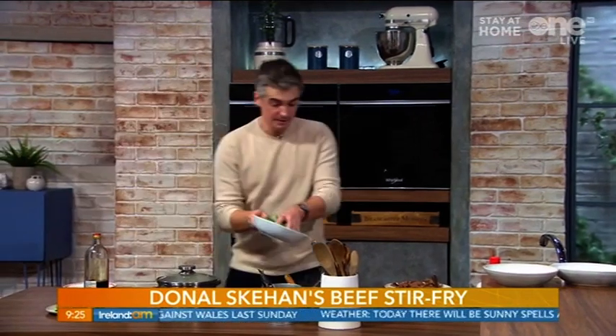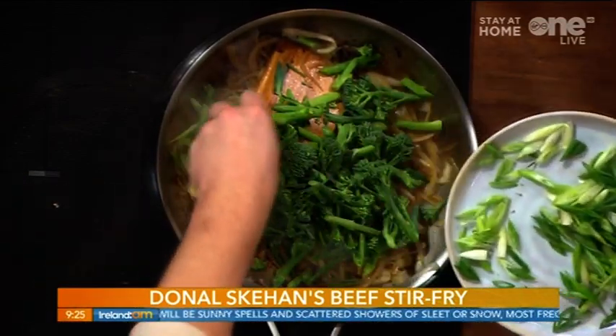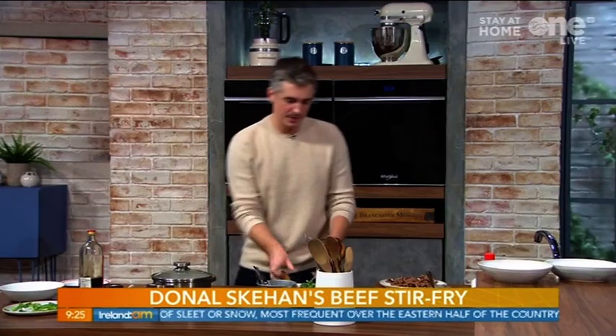Once that is nicely mixed through and fried out, we're going to get in there with our broccoli — I've got some nice tenderstem broccoli here, or you could use any green veggie you like. Spring onions go in as well. We've got some for garnish and some for the interior of this lovely pan.